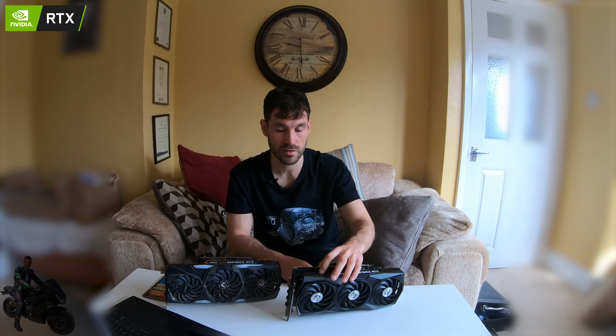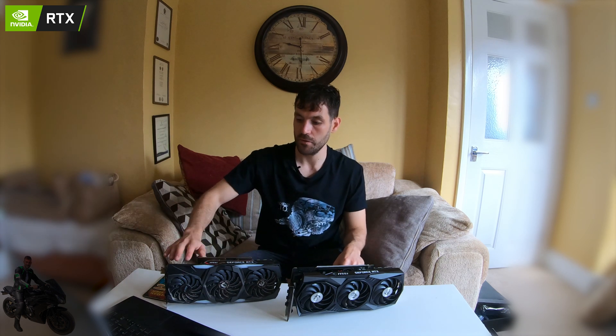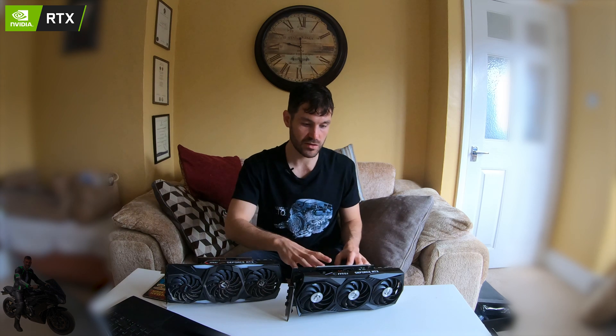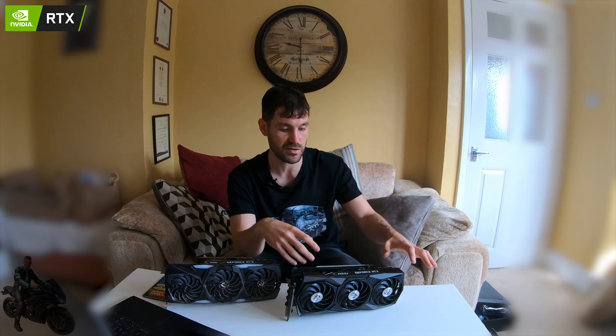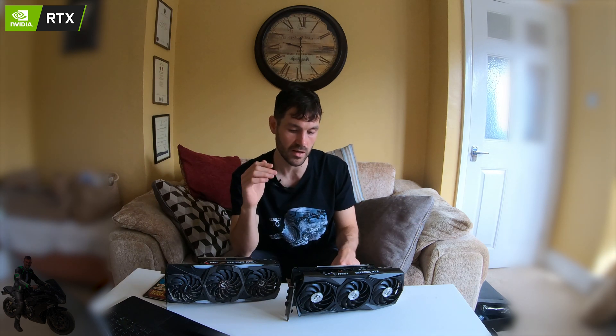You can still mine on the 20 series, but it's really all about Ampere now. If you're flat out on 3070s or 3060 Tis and can get them at a good price, the ROI is amazing. I personally like the lower rig density approach and appreciate having a top-tier card in the lineup, but get whatever you can find.